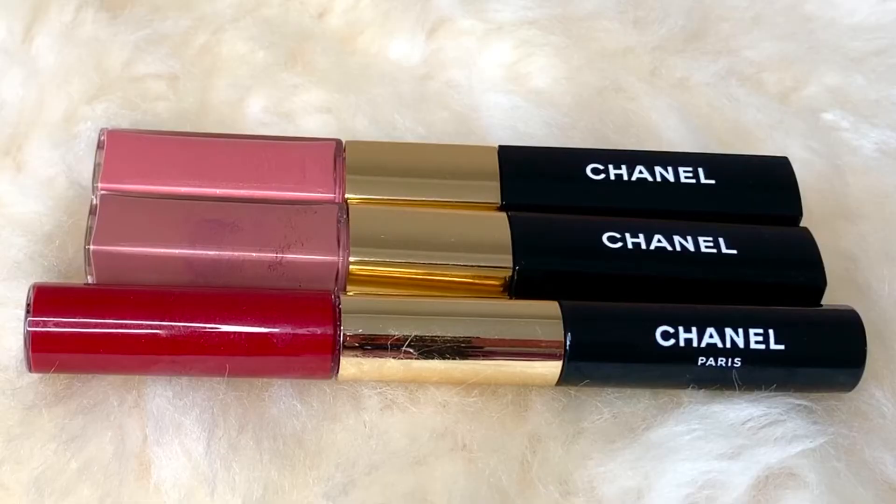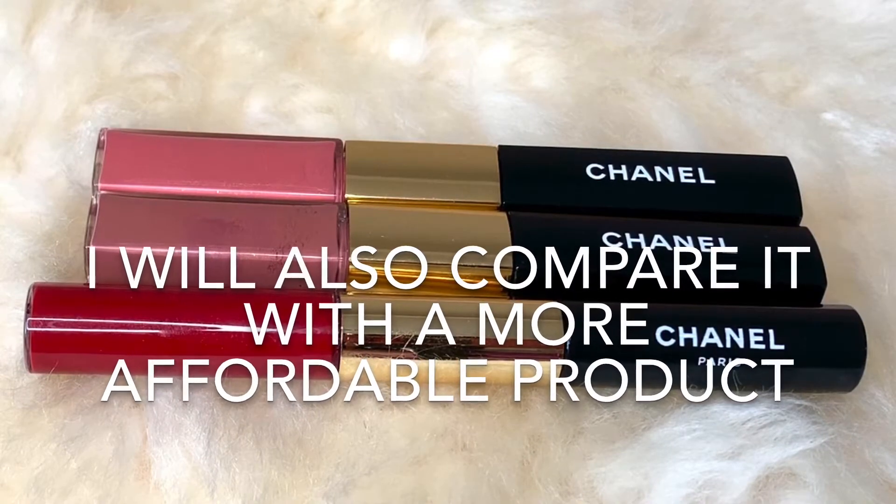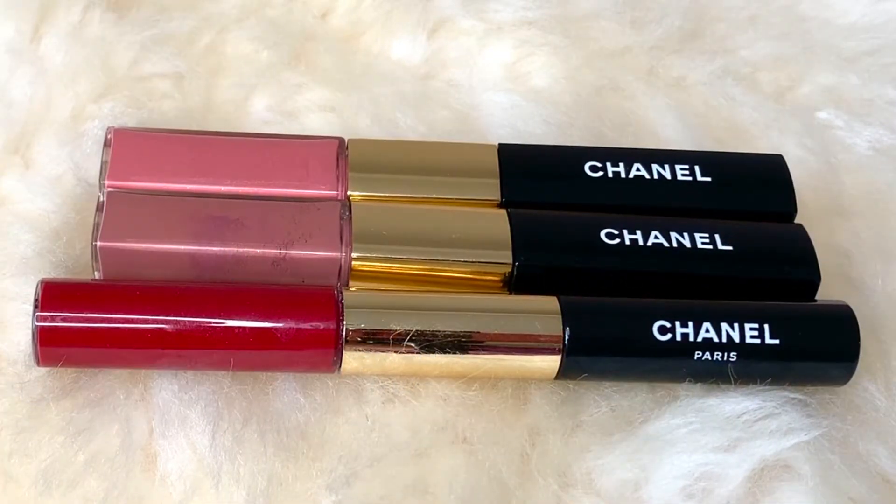First I will talk about how they apply, then I will get into the pros and cons — what I like or dislike about them — and then share my most complimented shade and then my final thoughts. So if that's something you're interested in, please keep watching.